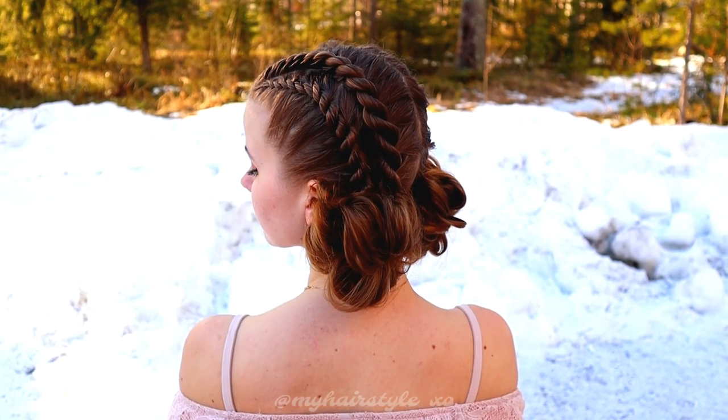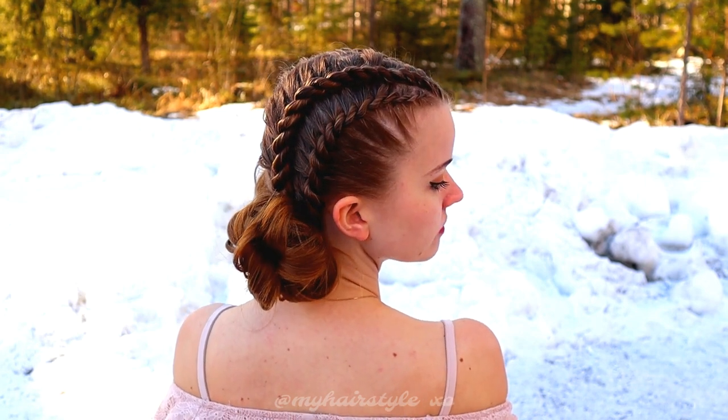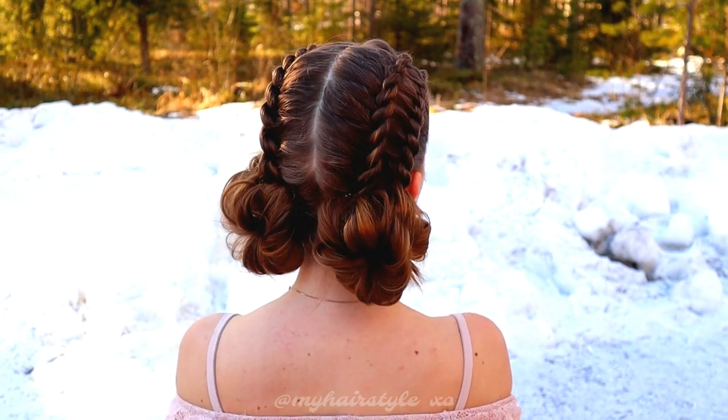And here's the final result of this hairstyle. Thank you for watching this video. Have a great day — see you next time!